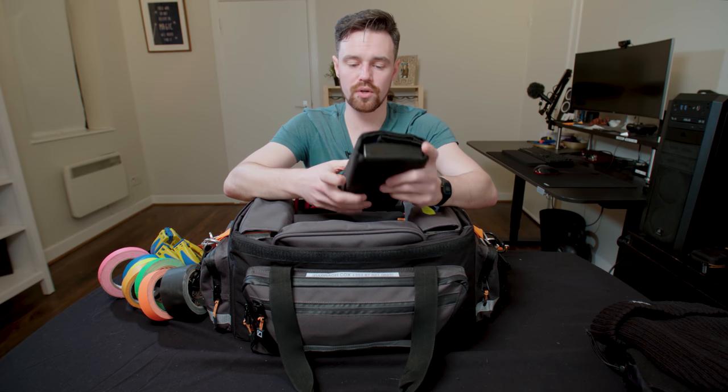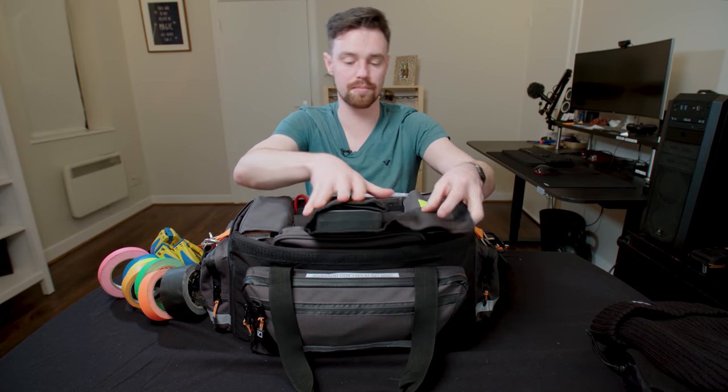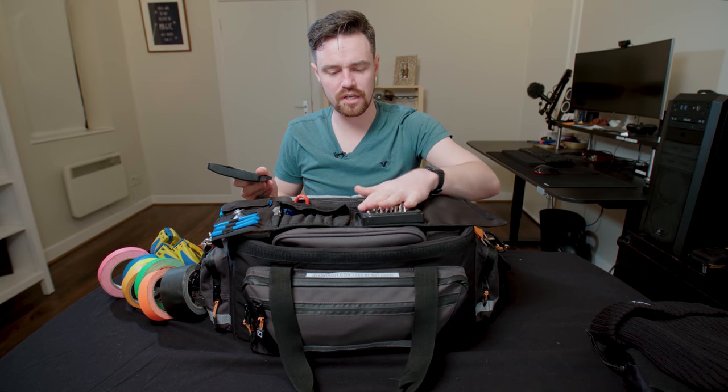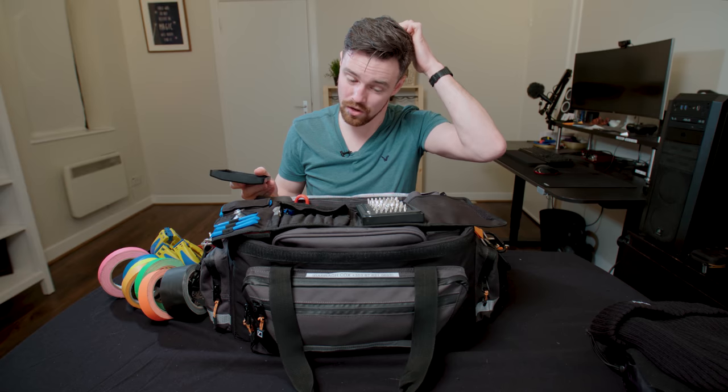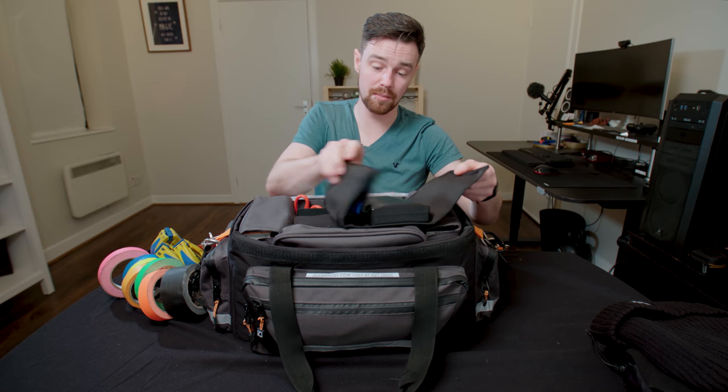Right beside that I have a toolkit of smaller tools — it's a knife fix-it kit, my brother got me this as a birthday present. It's mainly for computers, but I use a lot of these for small niggly camera bits if I need to fix something. It's a super handy thing to have, so I'll just keep it in the bag.